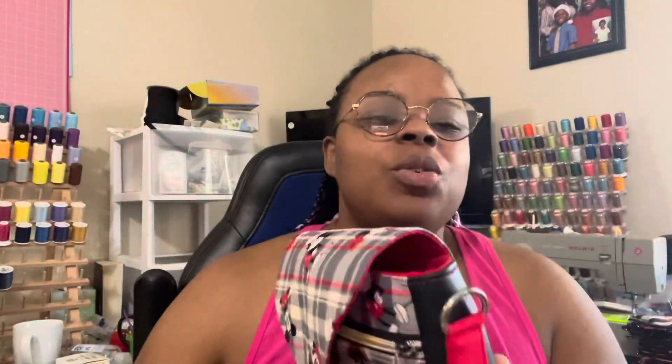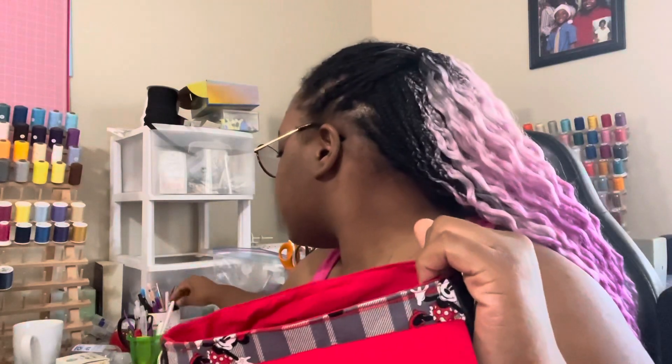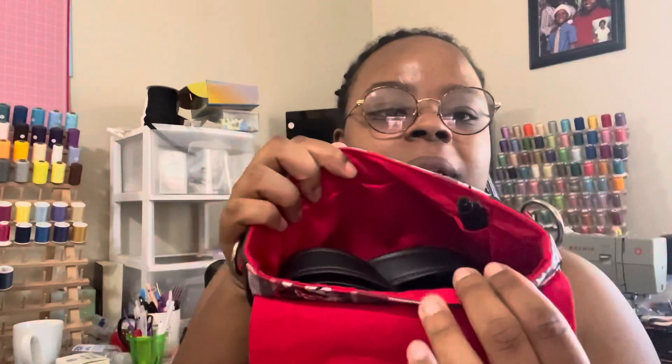Usually I do a back pocket but we decided to forgo that. This is made out of black faux leather, and the fabric we got from Hobby Lobby. It features an interior zipper pocket, a crossbody strap, a slip pocket, and it also has a pin holder on the inside — which is a really cool feature of this bag.